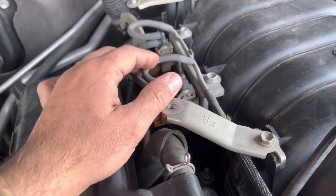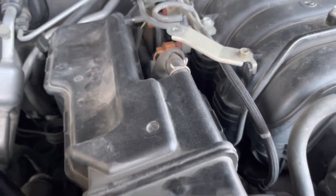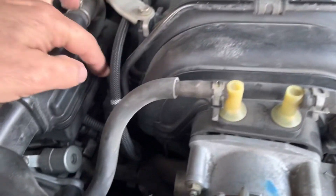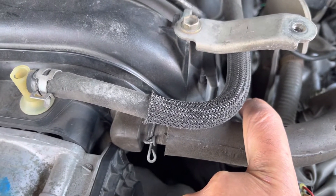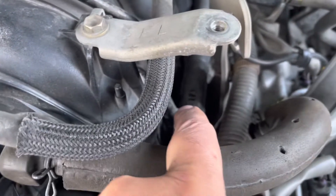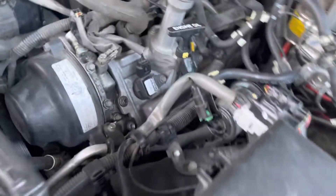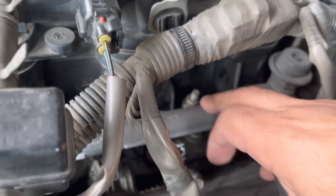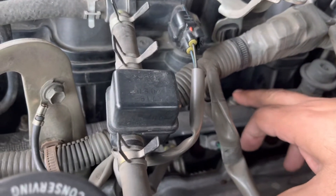Once you remove these brackets, you can drop the fuel rail straight in without maneuvering it around. You have to remove this bracket — I showed it to you in the previous video. Other than that, everything went smooth. The torque spec for the union bolt on both sides is 29 foot-pounds.